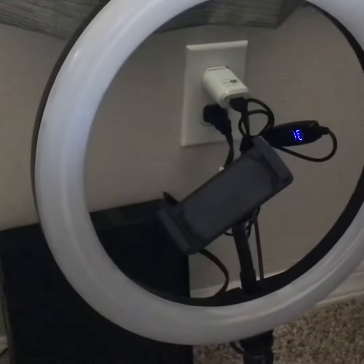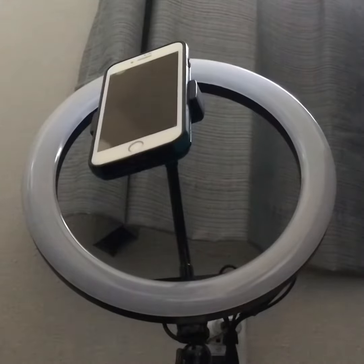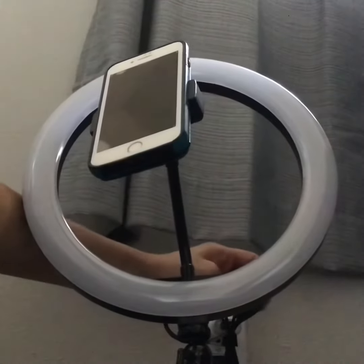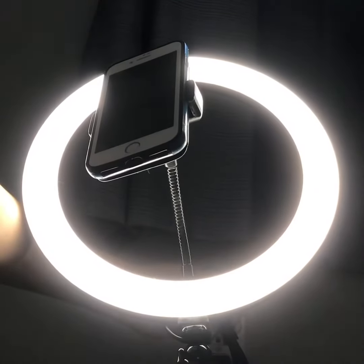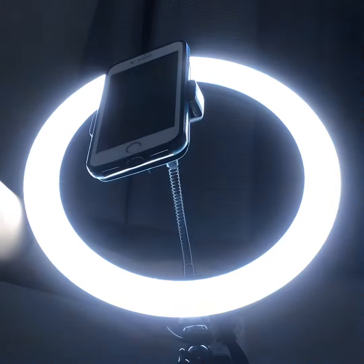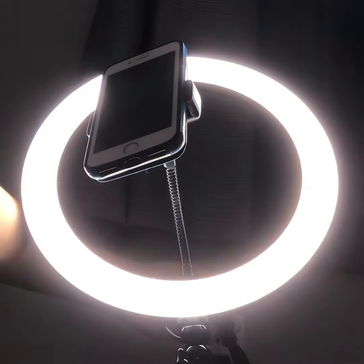Now here you can adjust the holder so it can fit any phone, so make sure you do that first. Now to use it, all you have to do is press the on button to turn the light on, and press it again to turn it off. Very simple. And if you want to change the light settings, you press the plus or minus button.